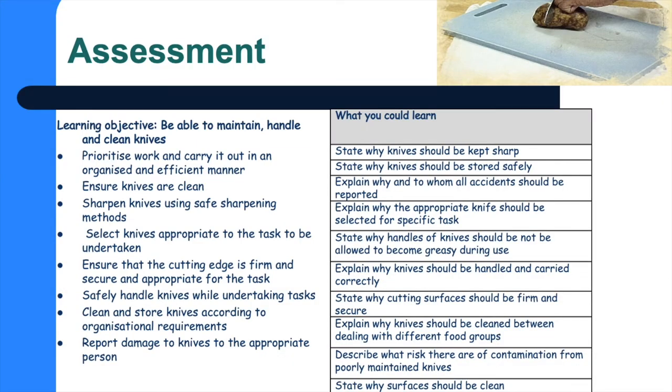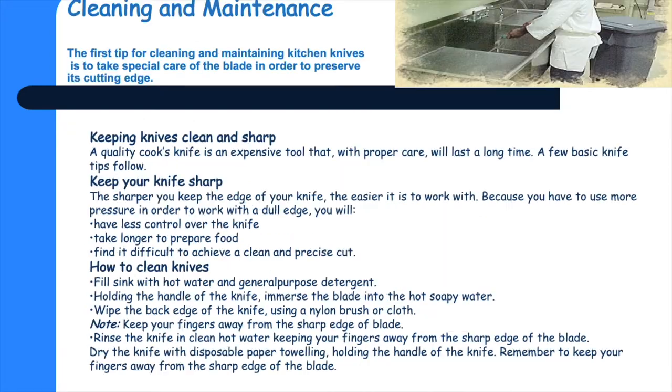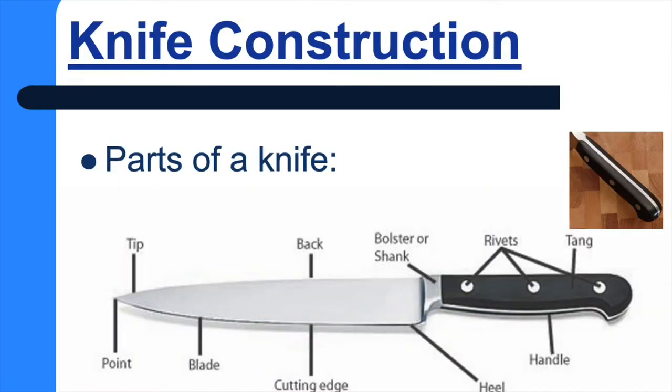Hello students, wherever you are. Being a chef is a really good occupation but one of your biggest tools is your knives. This unit is 102 and it's in relation to maintaining, handling and cleaning knives.